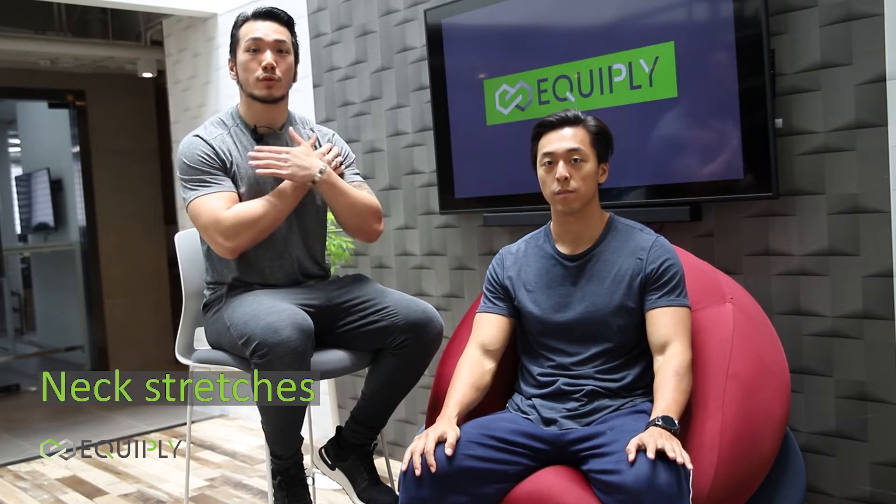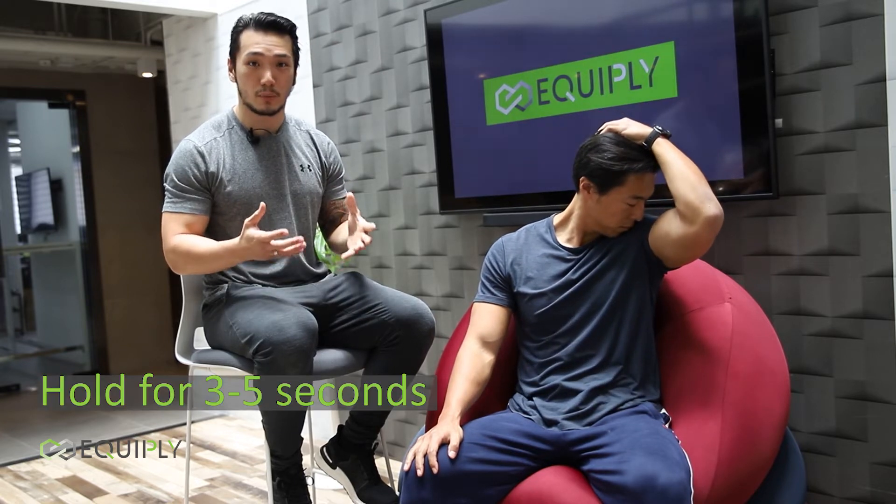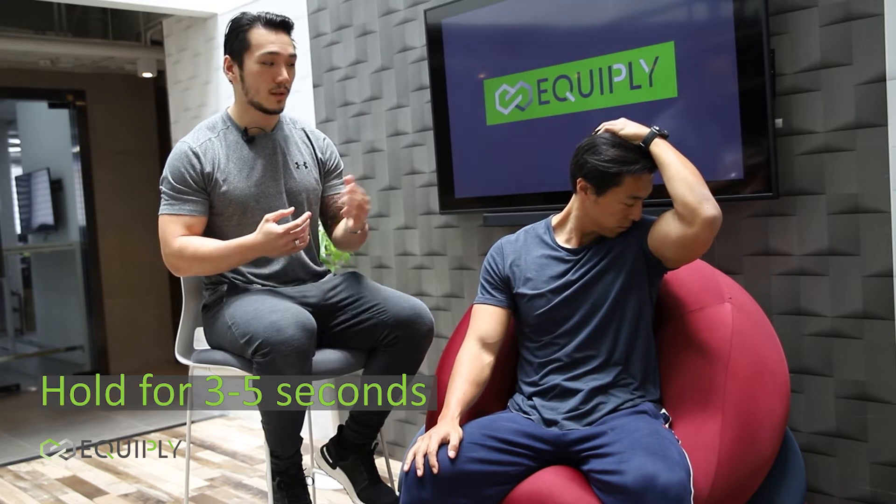It starts up top with your traps and your shoulders, so let's stretch out those traps. Leon, please rotate your head to your left, and now take your left hand and start tugging your head down. Perfect. We're going to hold this position for about three to five seconds, and then we're going to try the other side.